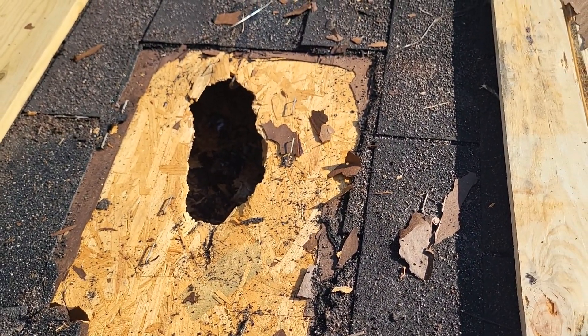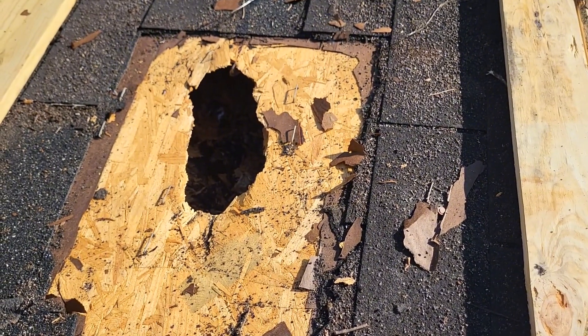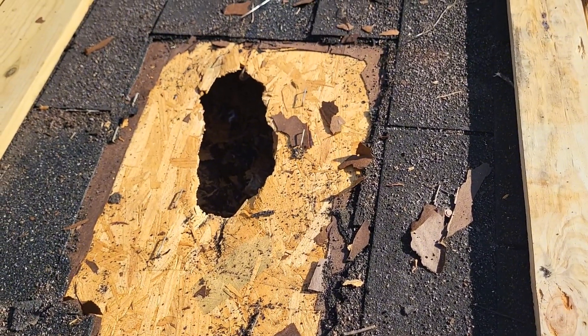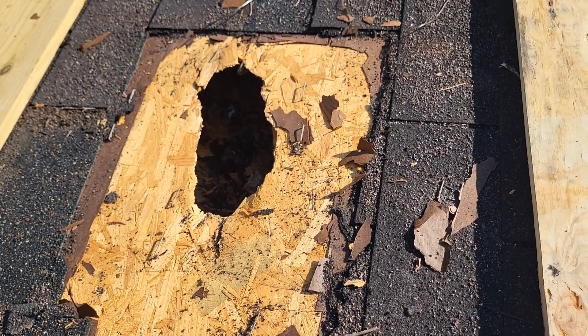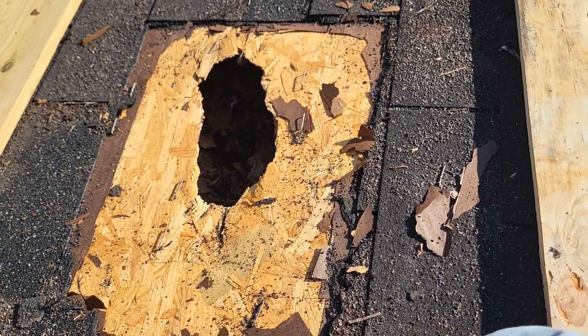Well, there's the hole that the tree left — one of them, one of three. So now I got to cut it out. What I'll do is frame it in underneath the hole, the same size as where I cut it out. Cut me a square piece of plywood.